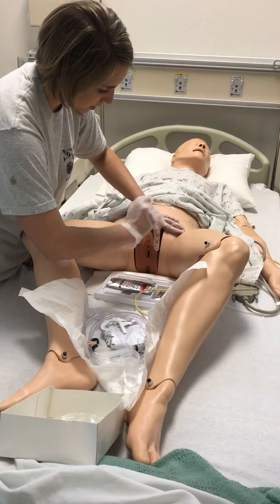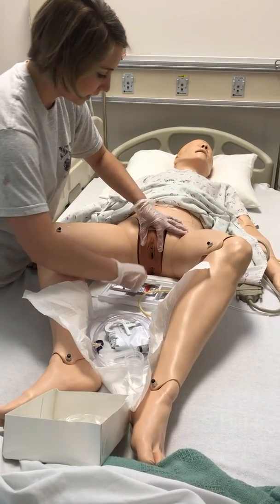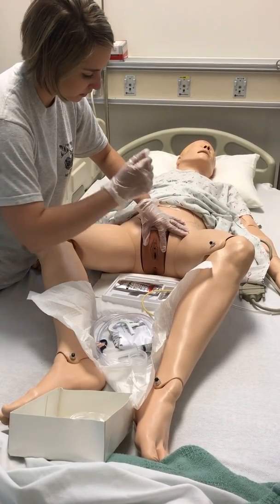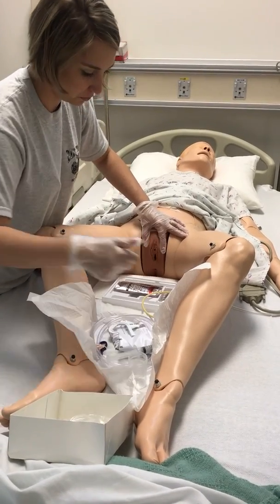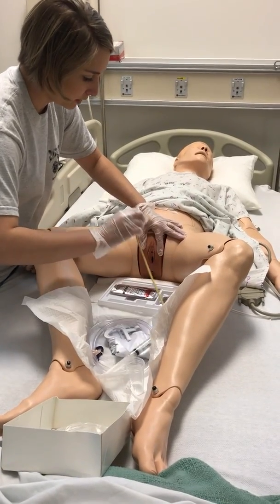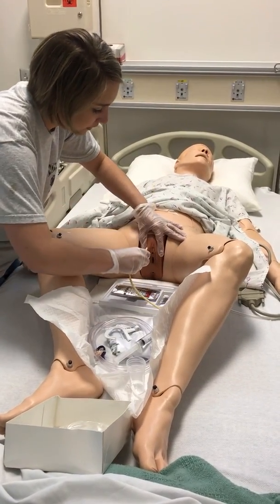Take the first swab and swab the outside, throw it away. Second swab, swab the other side, throw it away. Third swab, swab straight down the middle and throw it away. I'm going to take my catheter out of my loop. Can you take a deep breath for me? And I'm going to begin.